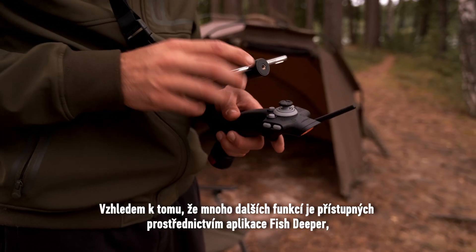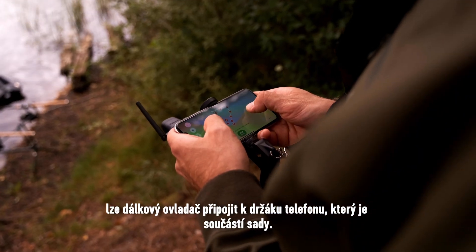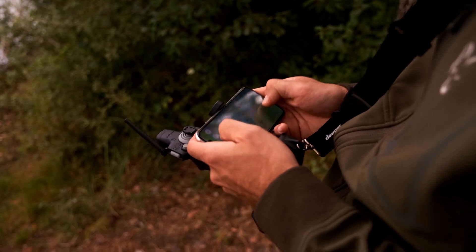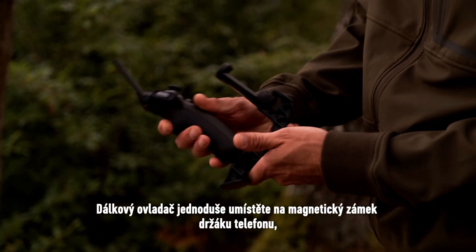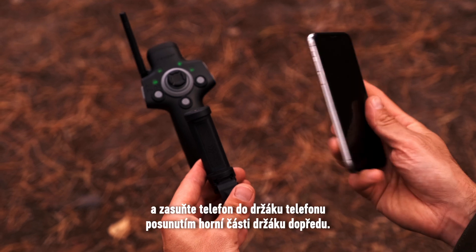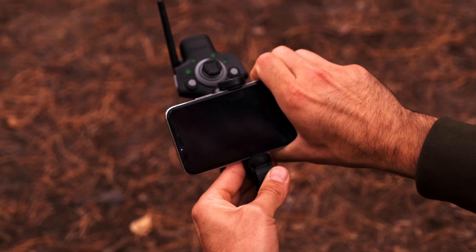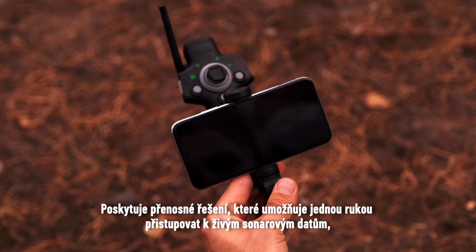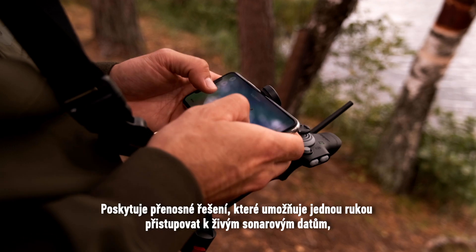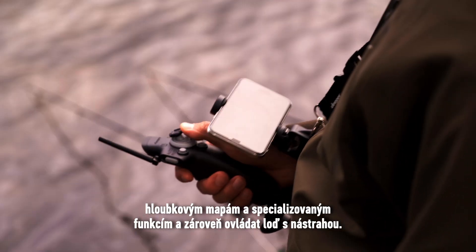Since many other functions can be accessed via the Fish Deeper app, the remote controller can be connected to a phone holder included in the kit. Simply place the remote controller onto the phone holder's magnetic lock and insert your phone into the phone holder by pushing the top of the holder forward. It provides a portable one-hand solution to accessing live sonar data, depth maps, and specialized functions at the same time while controlling your bait boat.